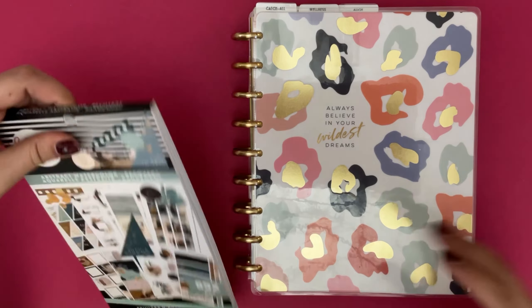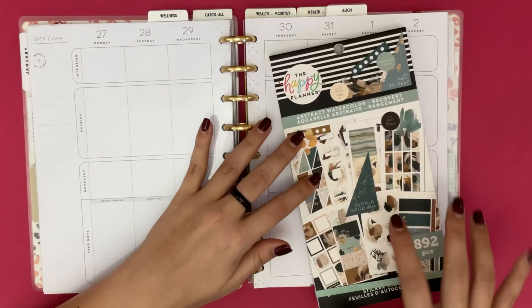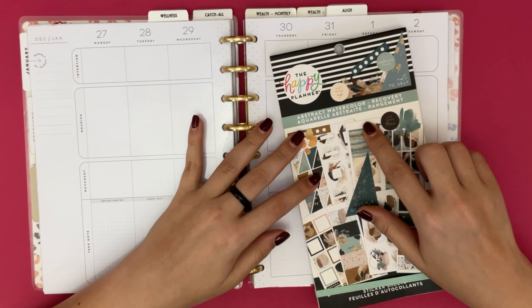For this spread I was thinking of using the abstract watercolor, so why don't we go ahead and get started.